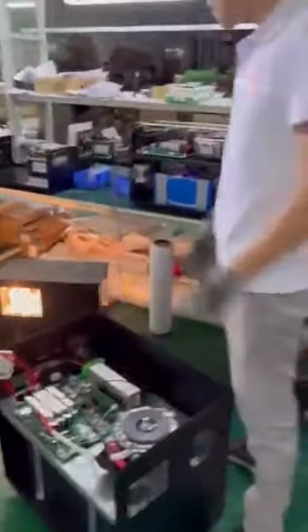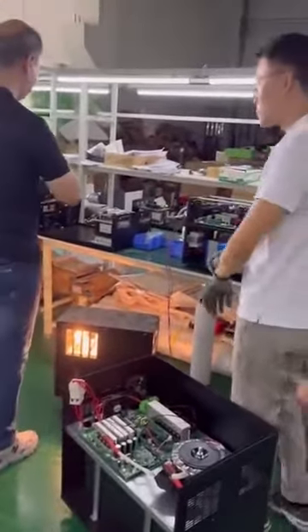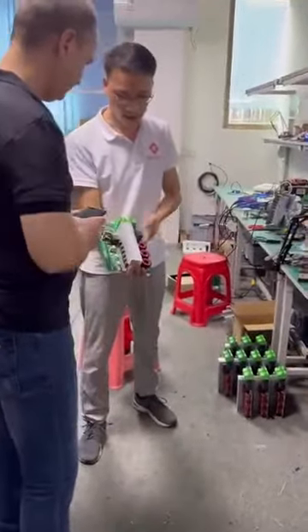For the portable all-in-one type solar power system, we can make from 500 watts to 3 kilowatts. This is the hybrid controller, and we make all of this ourselves.